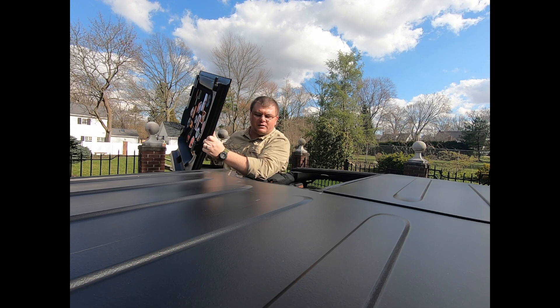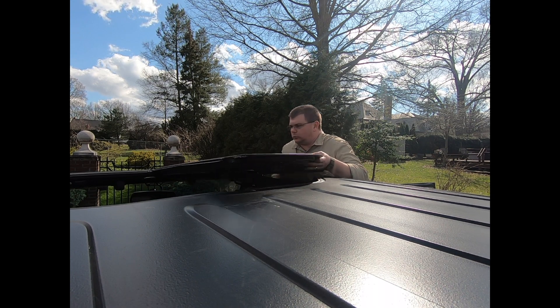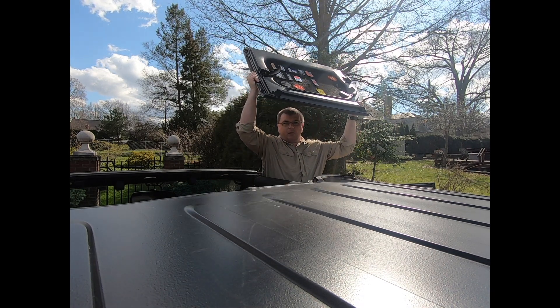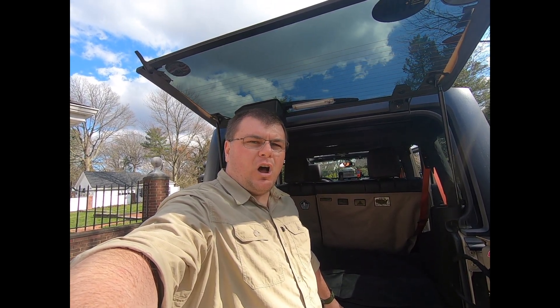We'll do the exact same thing for the passenger side. Put your hand underneath, push it up and it comes off. Now we'll put them in the Mopar storage bag, which is a perfect place to keep them so you don't get them damaged or lost.